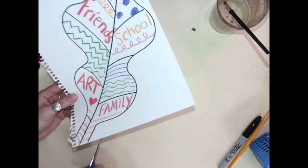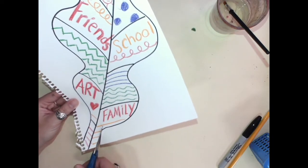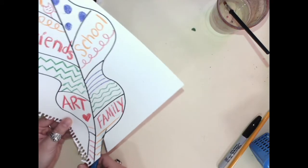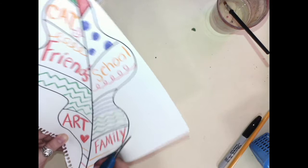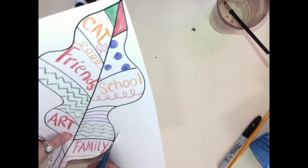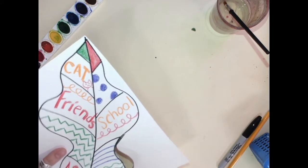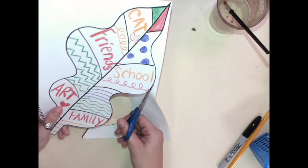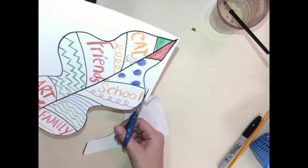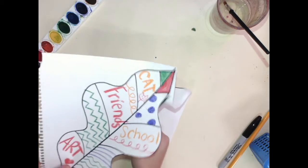I'm going to start by cutting on the black line. I'm going to cut and turn the paper as I cut to cut out my leaf. See how I'm never moving my hand — only the paper.